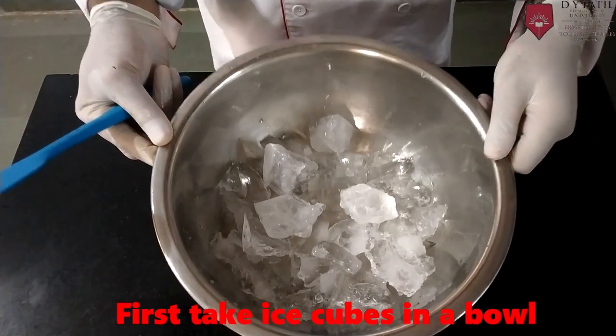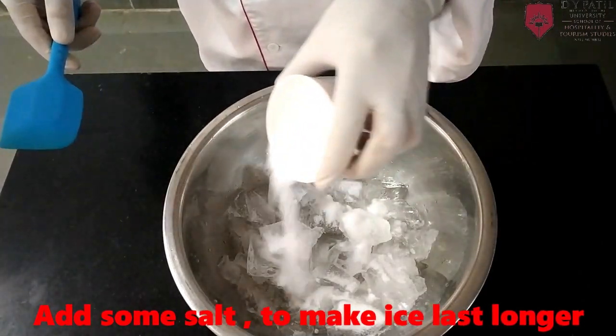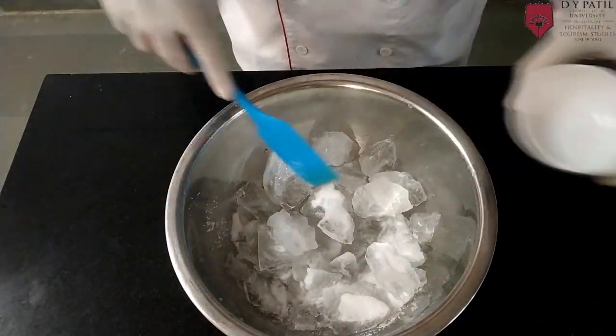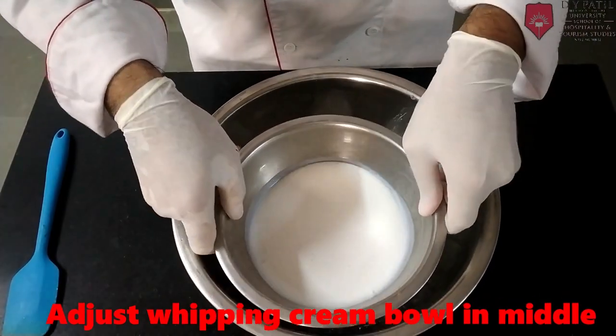First take ice — you can use ice cubes. Add some amount of salt. Then put the whipping cream in the middle.